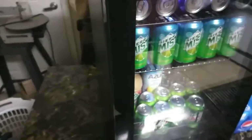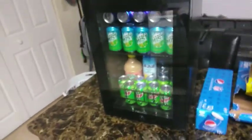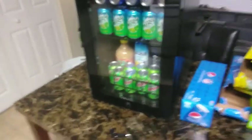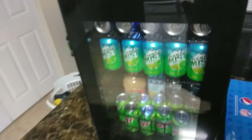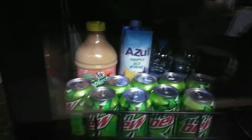This is the mini fridge right here. Very compact, very quiet — perfect for your shop. You can take it on the go if you have connections and stuff like that. It holds up to 85 cans but also has removable racks so that way you can fit bottles, cans.